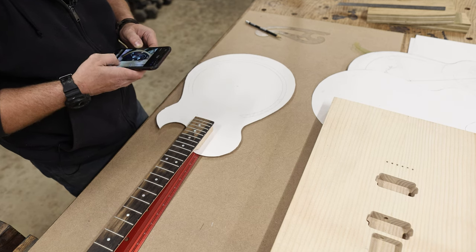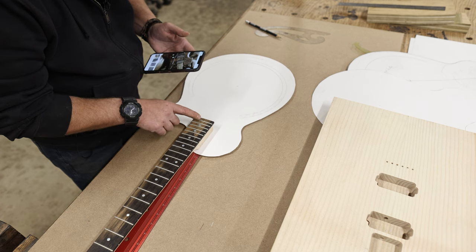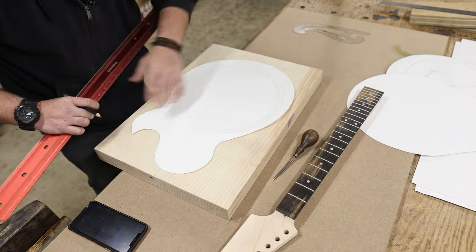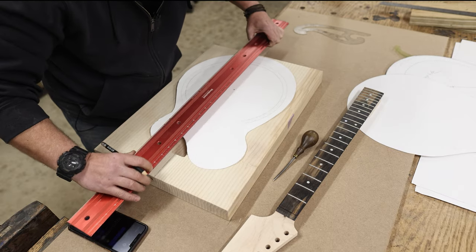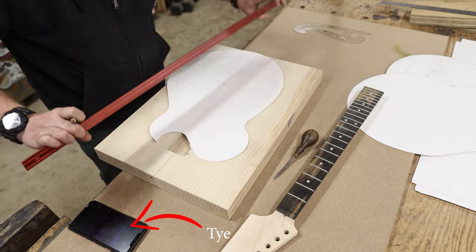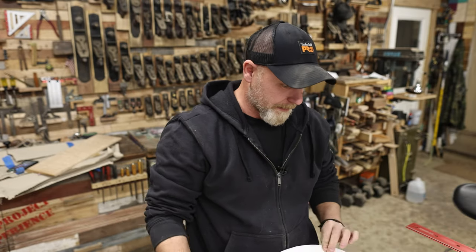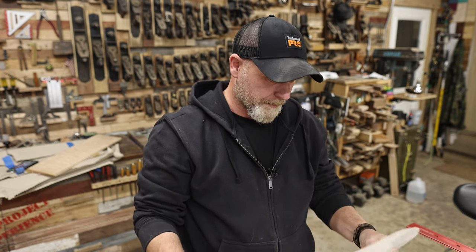I don't know much about guitars — more like, I don't know anything about them. I've never built one, and I didn't know that establishing that center line was so crucial to the entire build. Luckily I was able to call Ty and he gave me the lowdown on the entire thing. Now that I have my center line, I think I'm good — thank God Ty walked me through it.